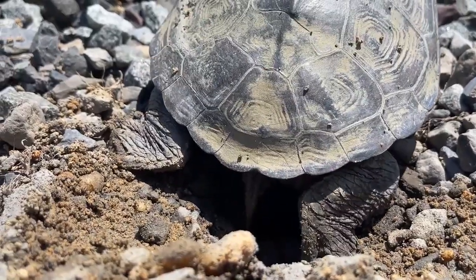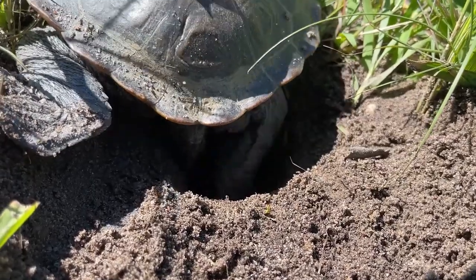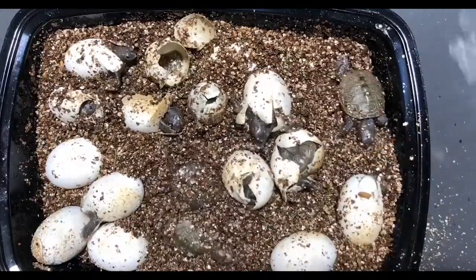Diamondback terrapins breed in the spring and early summer, and females will lay their eggs on sandy beaches or in sandy areas near the water. Females can lay up to 10 eggs at a time, and the eggs will hatch after about 60 days.